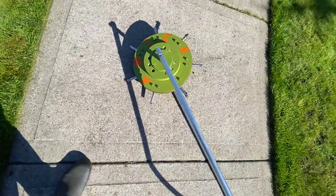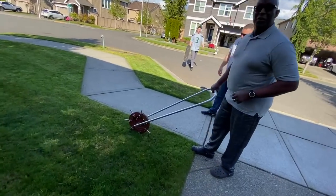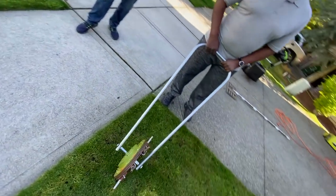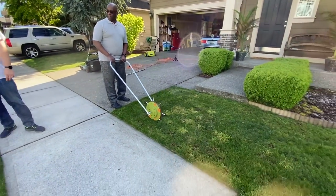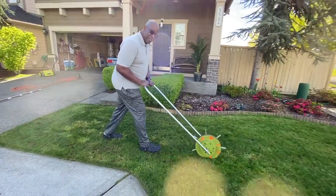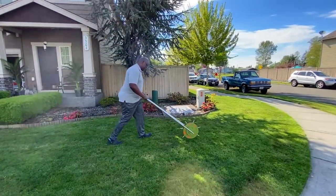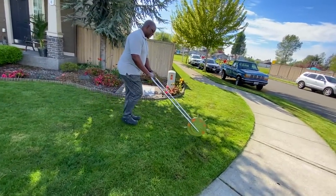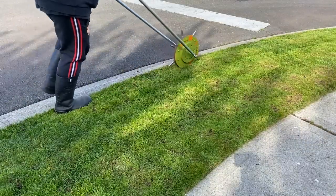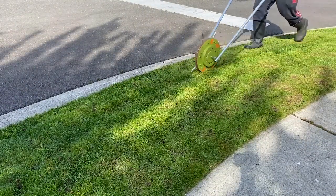It's bomb. My neighbors came over, they tested it out. What do you think — is it bad? Give it a run! This thing is money. They were sold instantly.